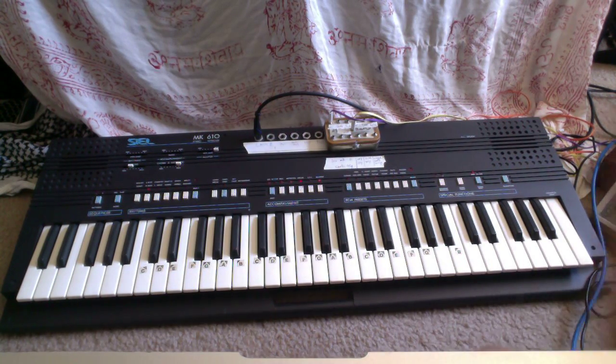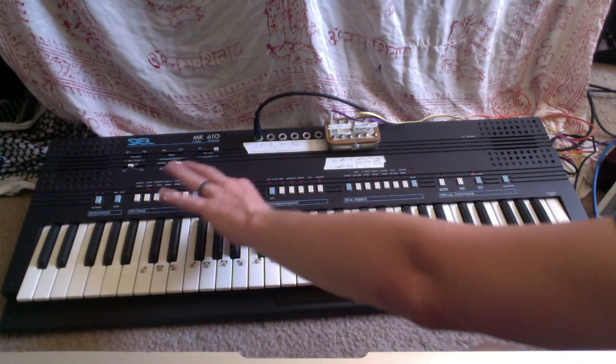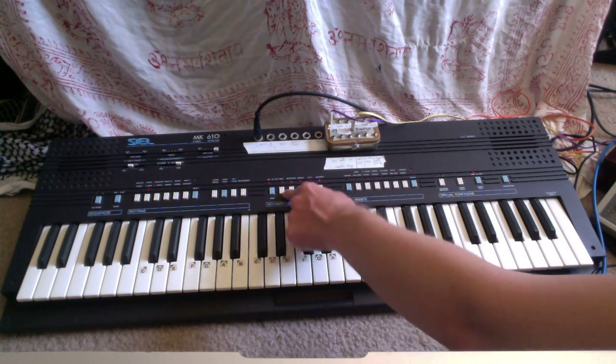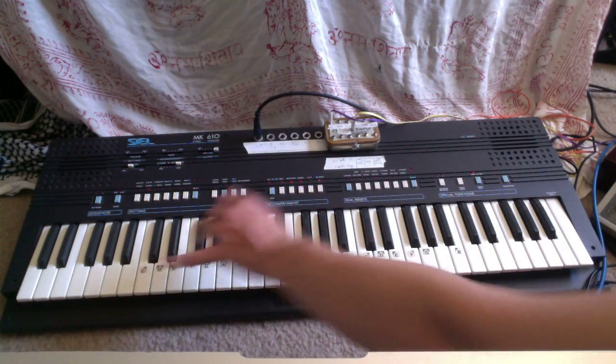So if I stop the drum machine - a little bit of background noise never killed anybody. And now we've got the split, the bass, the arpeggio, the modulation, and the memory on.